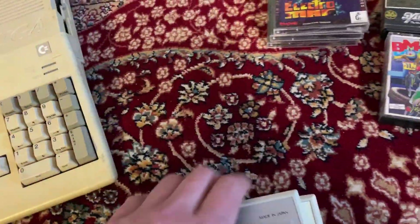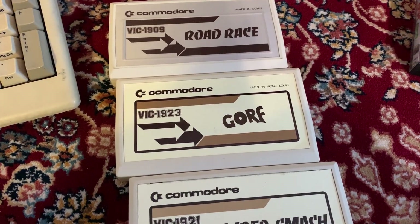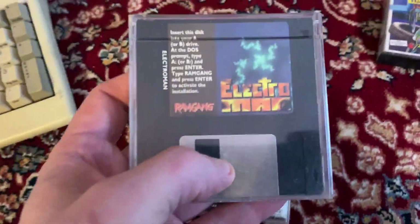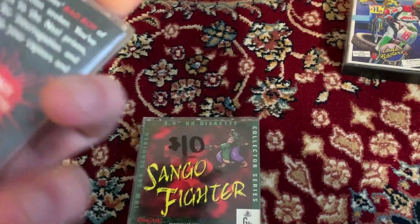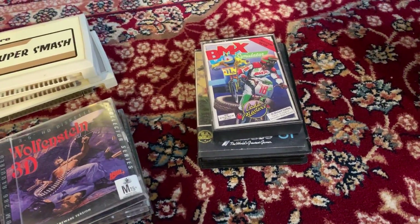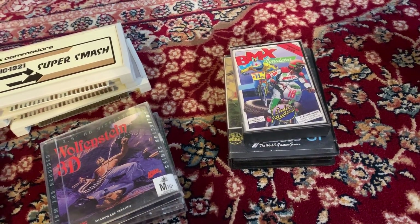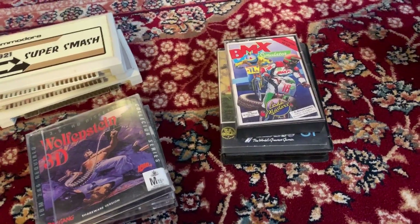Here we have some VIC-20 cartridges — some classic games. Gorf — that was one of my first games. I actually met the creator of Gorf at a glitch art show a few years ago, which is pretty cool. These are strange — PC floppy disks, shareware, Wolf 3D Shareware Edition. I've never seen games in this sort of format, these little boxes — maybe it's something specific to Australia. Here are some tape games. I had a tape drive for my VIC-20, but only really a couple of games. Buying all these lots, I'm realizing tape was a very popular medium back in the day — a lot of people had hundreds of tapes.